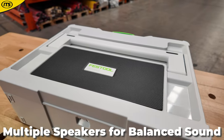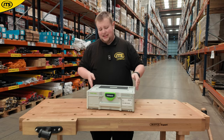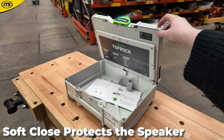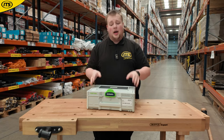Festool thought one step ahead here, because you're getting fantastic sound quality with speakers on the side and on top, but you can still open this up and use it as a sustainer case. You've got a nice soft closing to ensure the safety and long run time of the speaker.